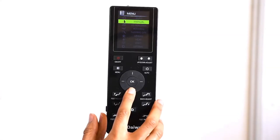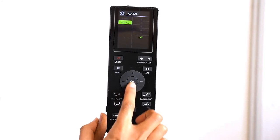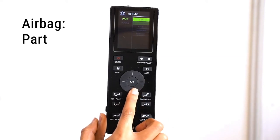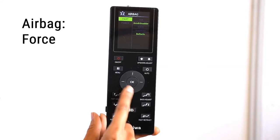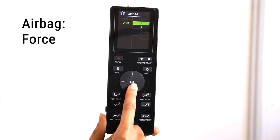The Airbag Massage Mode can be used on its own or with your customized massage mode. Select the Airbag option. The Airbag menu has two submenus: Part and Force. Select Part to isolate the airbags to a desired body part — you can choose from Full, Arms and Shoulders, Back, Legs and Feet, or Buttocks. You can also select more than one part at a time. Select Force to adjust the intensity of the airbags — there are 5 levels — or turn off the airbags by selecting the Off option.